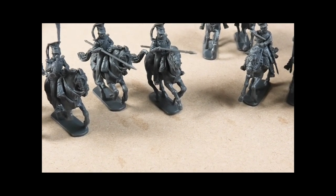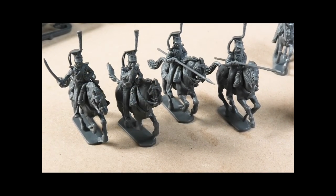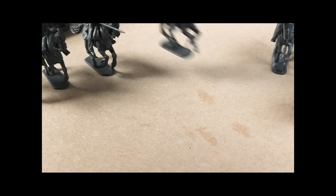In terms of what else you can do with the kit — which is the most exciting thing about it — it's the cross-compatibility that's the most attractive feature.